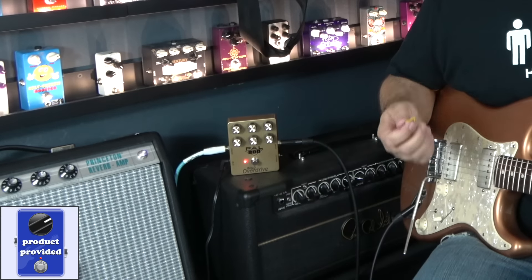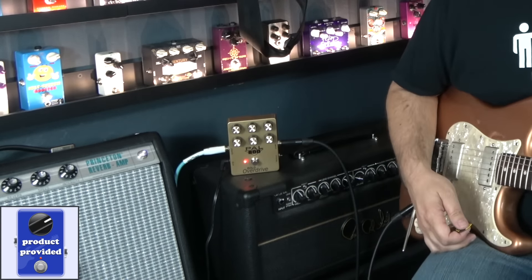If you've ever played a JCM-800, there's something magical about that amp. It's got a little fizz, a little grit, a little growl. It's a classic sounding amplifier. And if you've ever owned one, you'll know exactly what I mean.